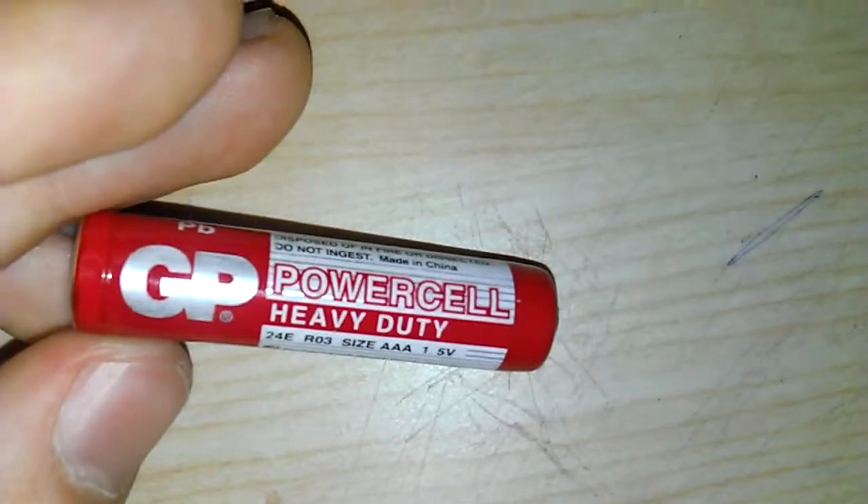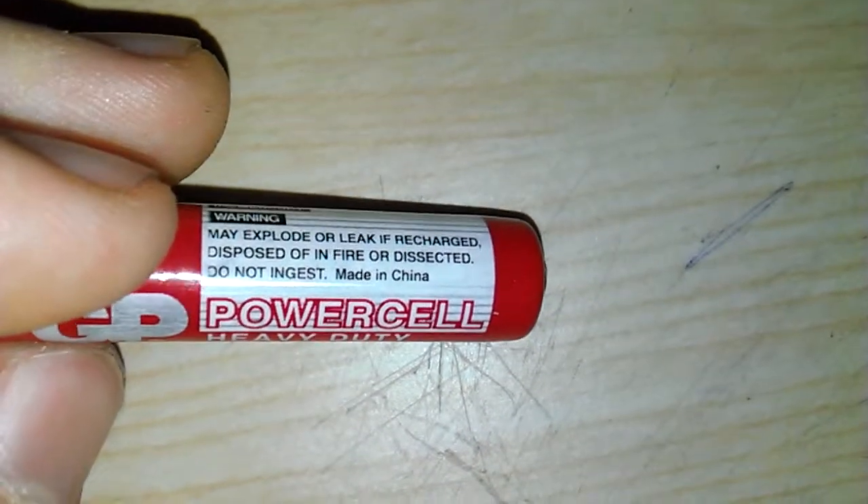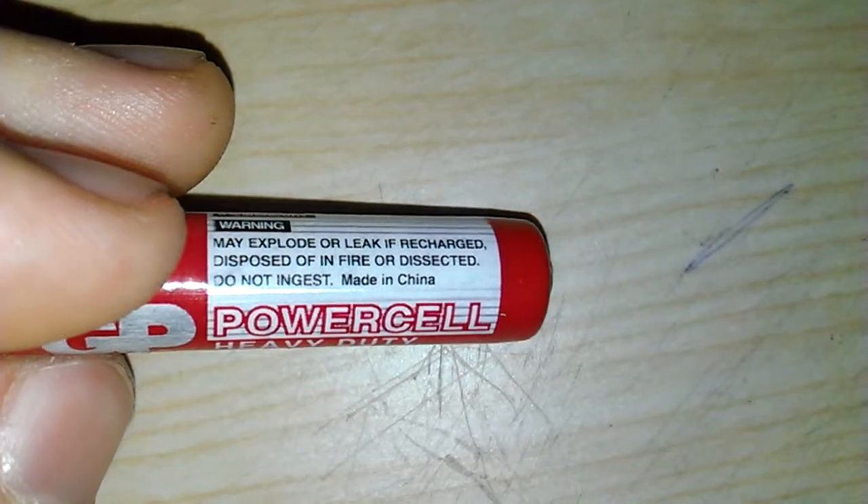Also, it seems to be bulging a little bit in the middle. Also, it says 'do not ingest' — I've never seen that before on a battery. Who would ever eat a battery?